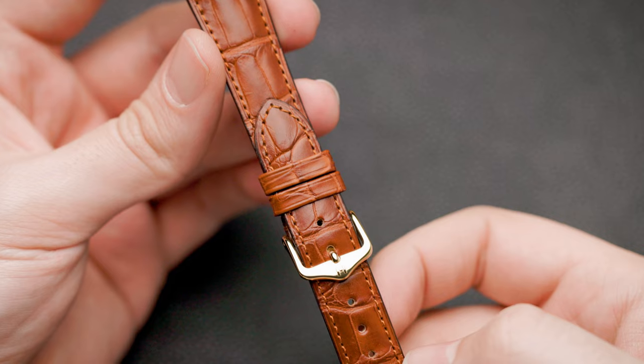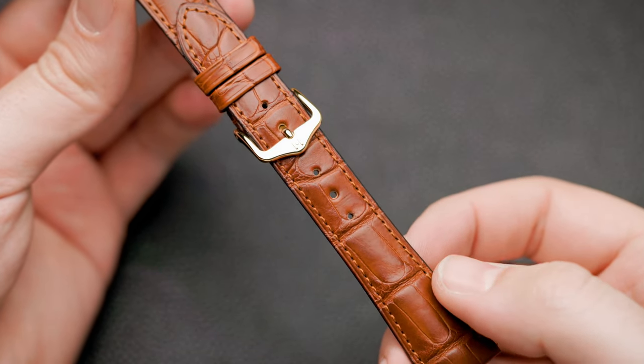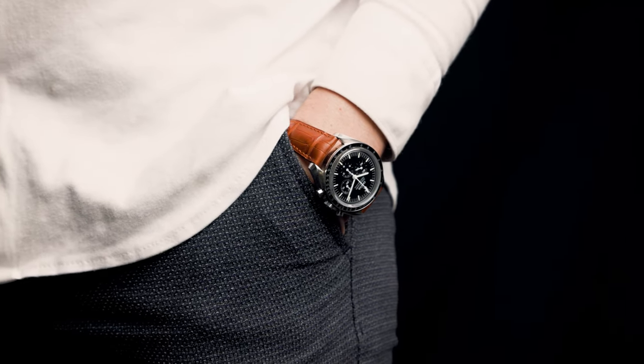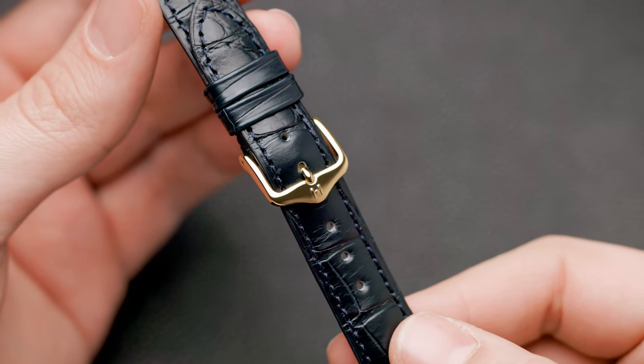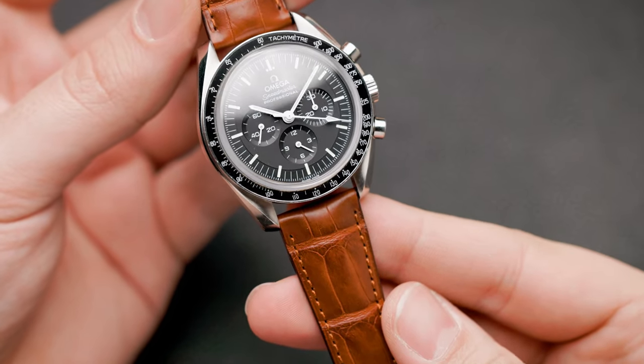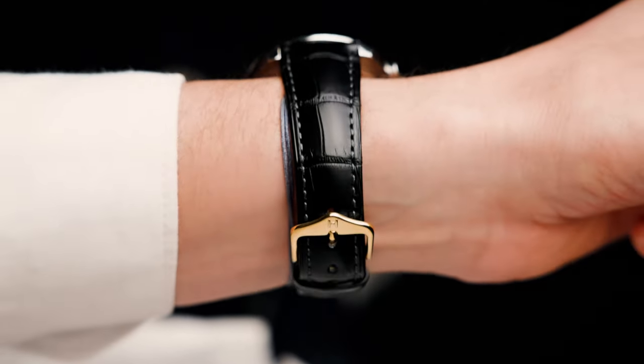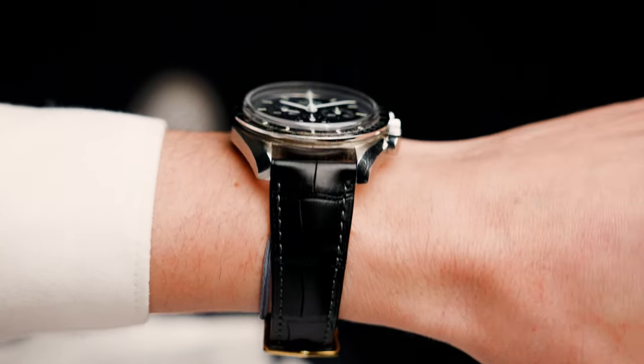For formal situations — say you have to wear a suit to work — the metal bracelet or standard leather strap that comes with the watch might not be the best fit. You want something more formal that dresses the watch up. I'd go for a classic alligator strap, either black or brown depending on your preference, or even a navy blue alligator strap. Alligator skin is one of the most elegant and prestigious leathers out there, and it helps dress up the Speedmaster, making it look more elegant and dressy despite being a sporty watch.